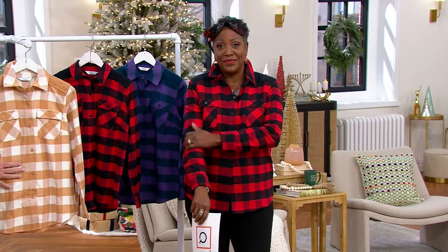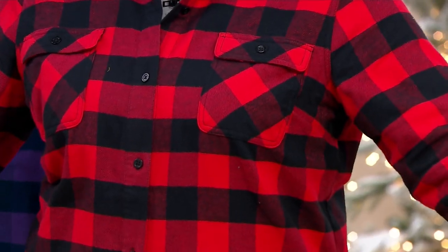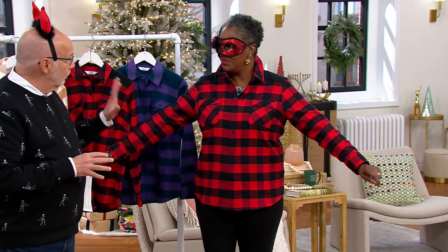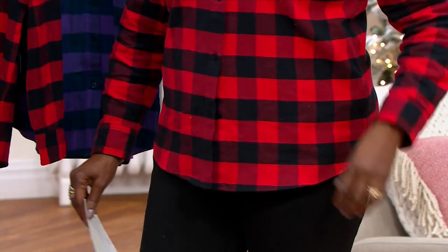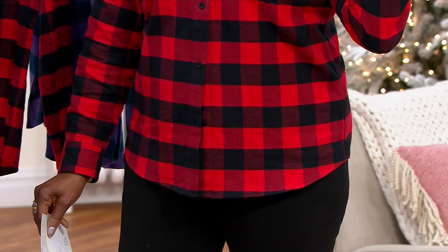This is 100% cotton — feels so good. There are two pockets done on the bias; they're functioning pockets. What I love is this yoke on the shoulder that's done with a quilted effect.